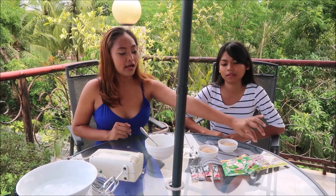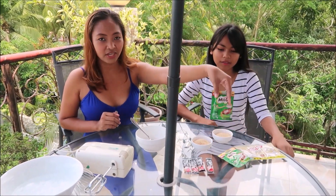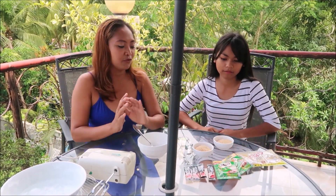Hi guys, welcome back to my channel! Today I'm with my niece Raiza Stephanie. We're going to make dalgona coffee for you, but since we don't have milk, we're going to be using Copico and the chocolate drink Milo. These are the main ingredients.